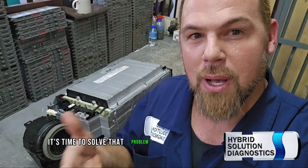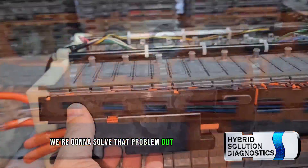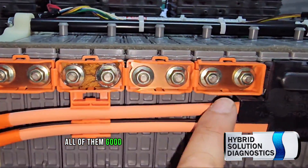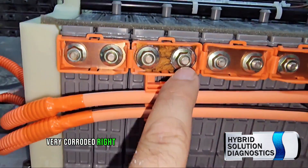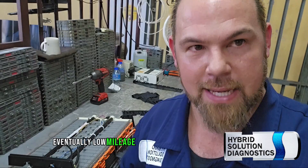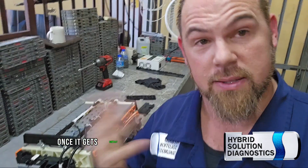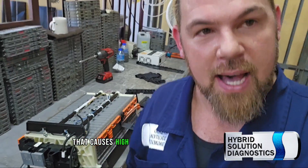It's time to solve that problem physically. This one's a little burned — we're going to fix that. On the other side, all of them look good except one: this one is very, very corroded right here in the connection. This doesn't mean the battery is bad. Even with low mileage, corrosion will come — the electrolyte leaks out, and once it contacts oxygen, it produces horrible corrosion that causes high resistance.